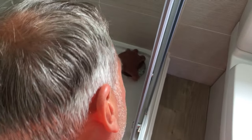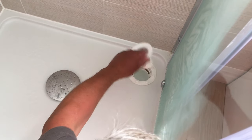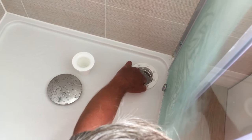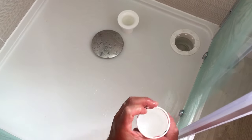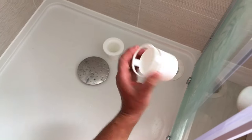Remove the silver cap, put your fingers in there, pull that out. You can rinse that out and then take that out and clean it out, because it will most probably be full of hair, soap, and grime.